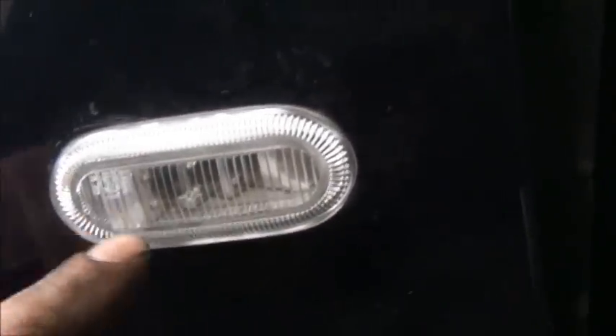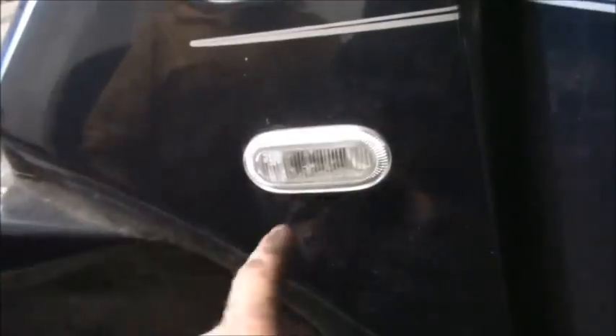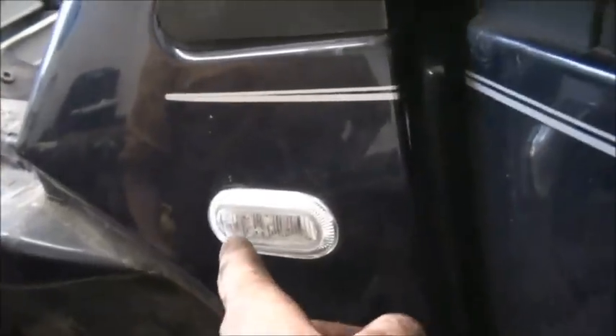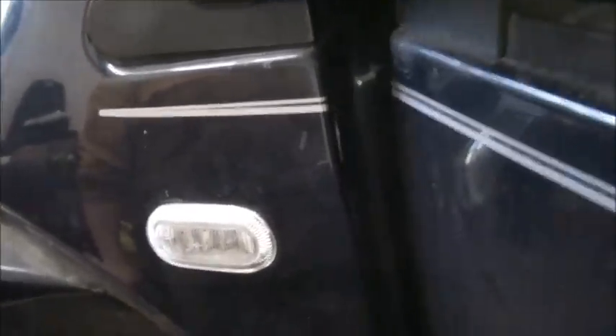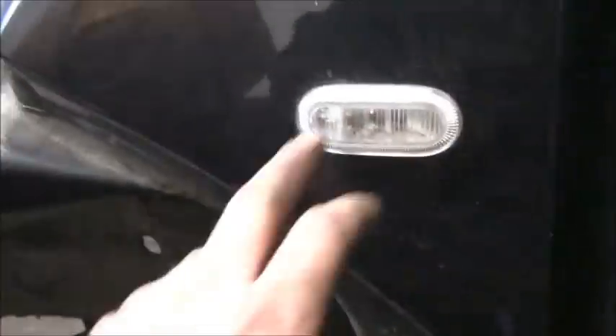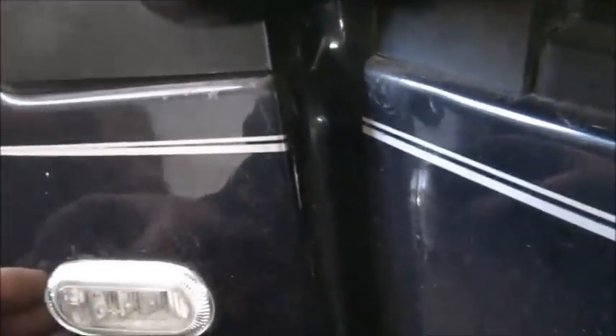You'll also see an arrow pointing towards the front — these are actually side-specific because they have steps like stairs. When they blink, the car sees them at the right angle, which is why they're designed that way. So make sure you get the right one, save the gasket, and with a little bit of patience you can save yourself a lot of aggravation.